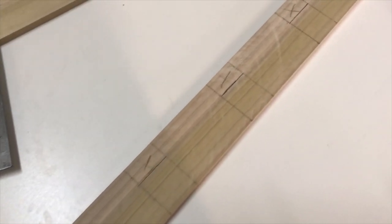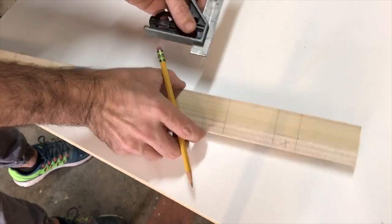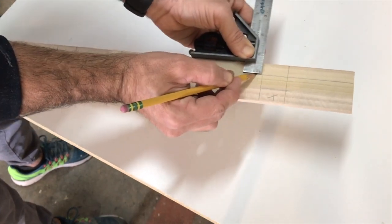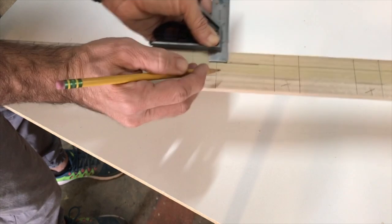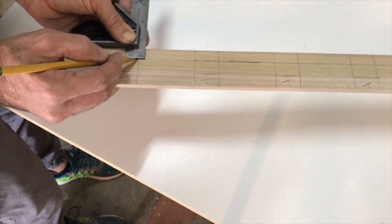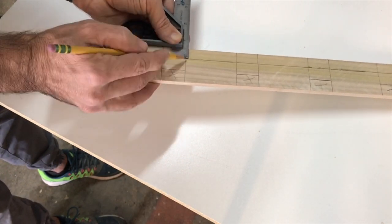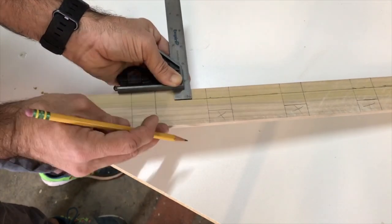The X's on this story stick are going to be the parts where I notch out for the lateral supports going down the middle of the door — they'll be dadoed in place. The story stick is really moving along. I'm making several reference points for all the peaks, valleys, and dados. This will really come together for you when you see it completely done.